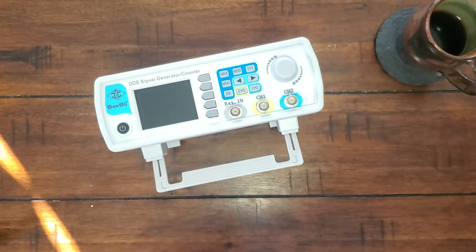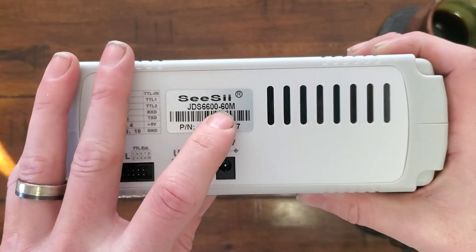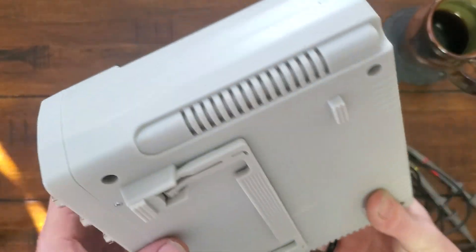I want to do something else real quick. So it looks like this is the 60 MHz version, which is good.